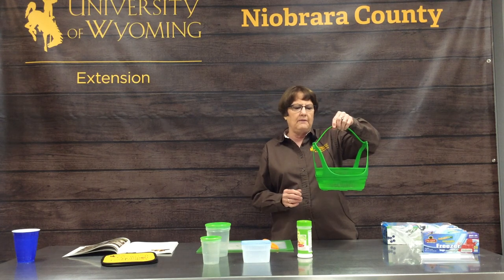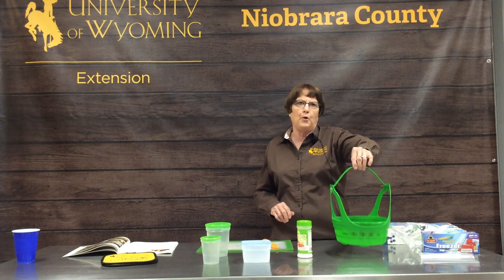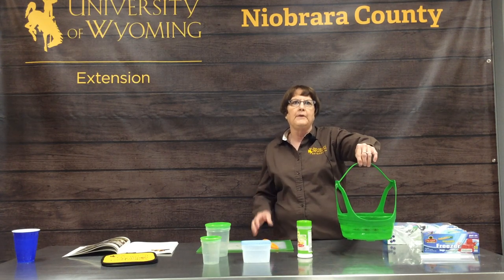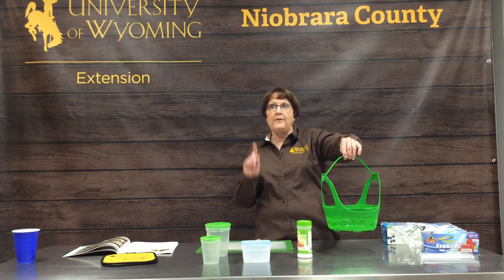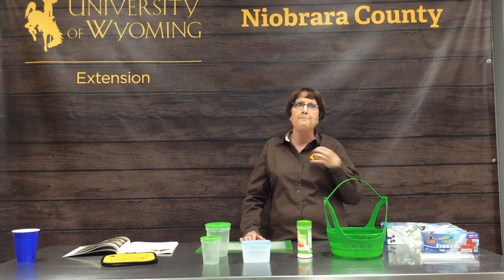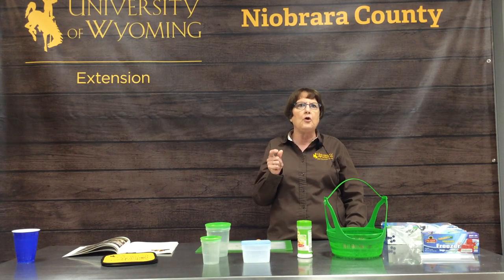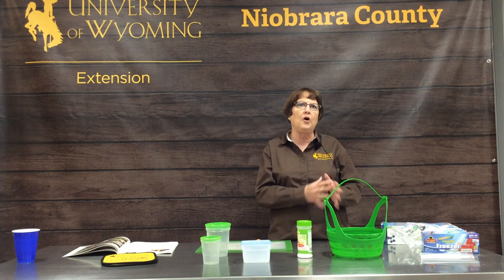When you blanch, you get a kettle bigger than this. This is a blanching basket. You put your food in here, you dunk it into that boiling water, set the timer — and I kind of forgot that in the basic equipment, you do need a timer. I always have my kitchen timer or the timer on the stove set so you know exactly. Because if you get distracted and you go way too long on your blanching, you've basically cooked that food totally, and you might as well eat that for supper rather than putting it in a freezer bag.